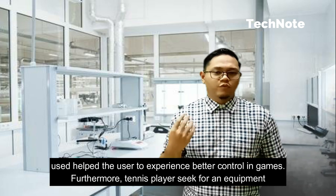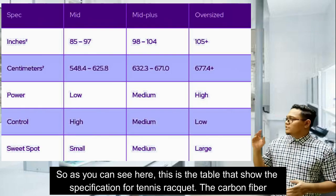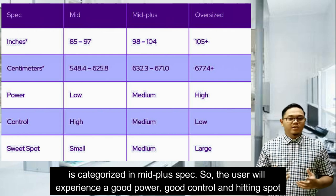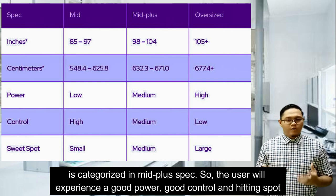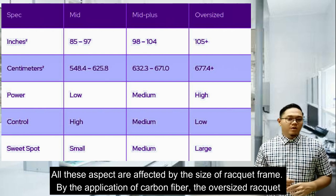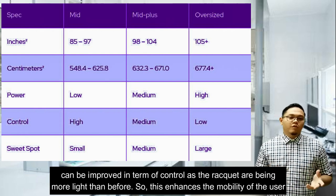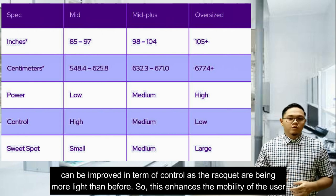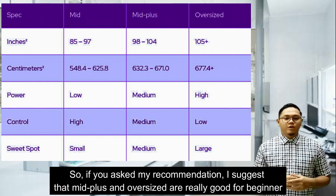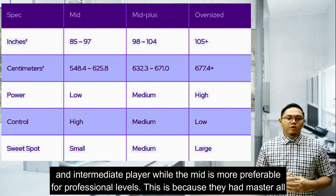Tennis players seek equipment that can provide great power, a good hitting surface and maneuverability. As you can see here, this table shows the specifications for tennis rackets. The carbon fiber tennis racket is categorized in the mid-plus spec, so the user will experience good power, good control and a good hitting spot. By the application of carbon fiber, the oversized racket can be improved in terms of control as the racket becomes lighter. I would suggest that the mid-plus and oversized are good for beginner and intermediate players, while the mid is more preferable for professional levels.